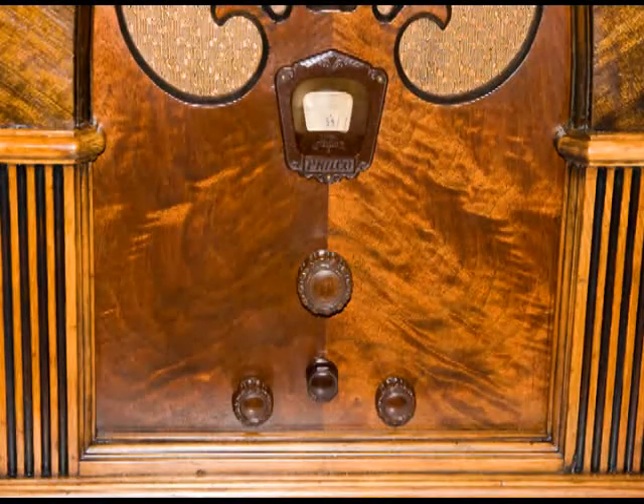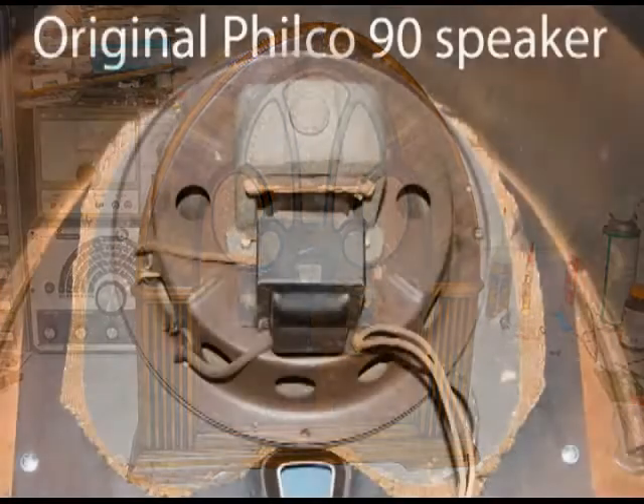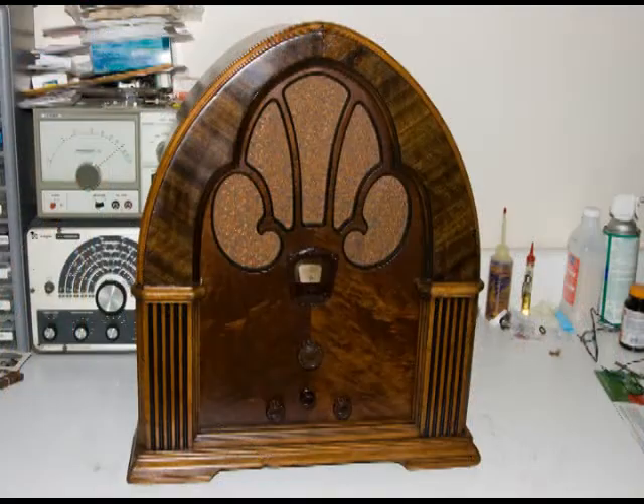I got a call from Jesse, the owner of this 90 Philco radio. He had sent the original speaker to get repaired and gotten it back, and it's not working. He has a Philco 20 speaker in the cabinet and it's working fine. The specs on both those speakers are very similar, so I told him I'll be glad to stop by and we'll see if we can figure out what's going on with the newly repaired speaker.